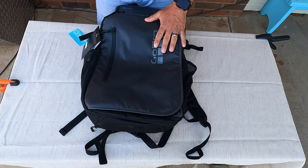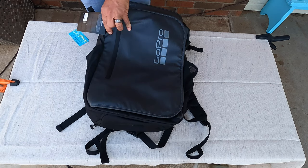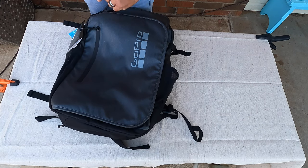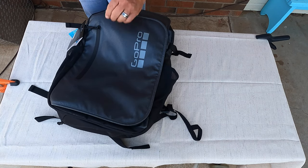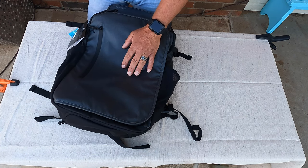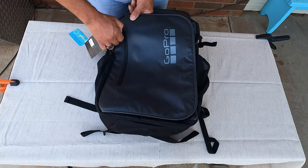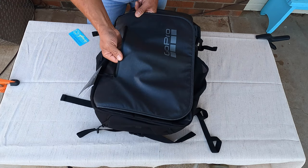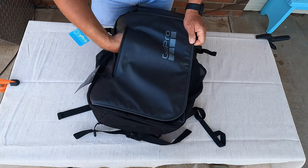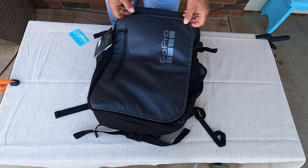The material is a 600D polyester with a water-resistant PU5 coating. It's got some water-resistant zippers in this front pouch right here. So if you've got documents or hard drives or anything you don't want to get wet, you can put them in here. Pretty good size — it runs the whole entire length of this upper piece. Very nice, very good zippers.